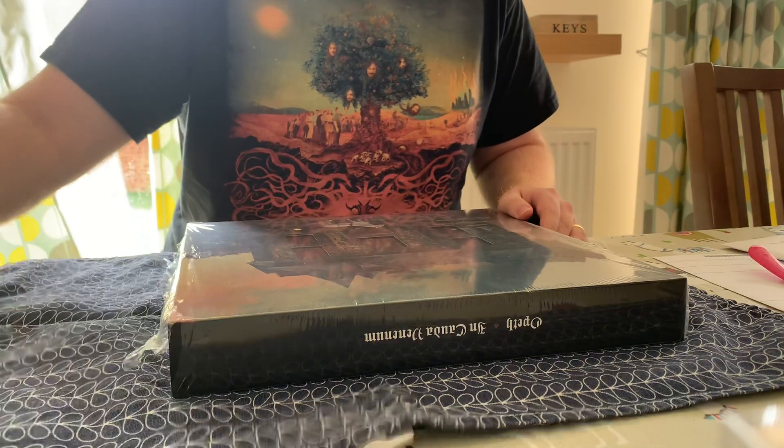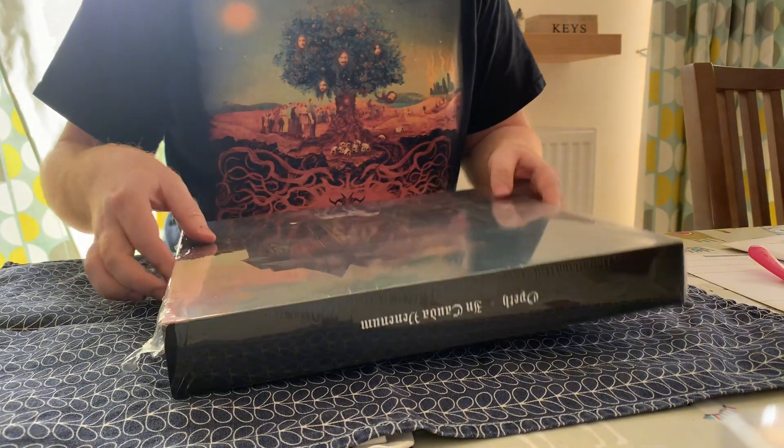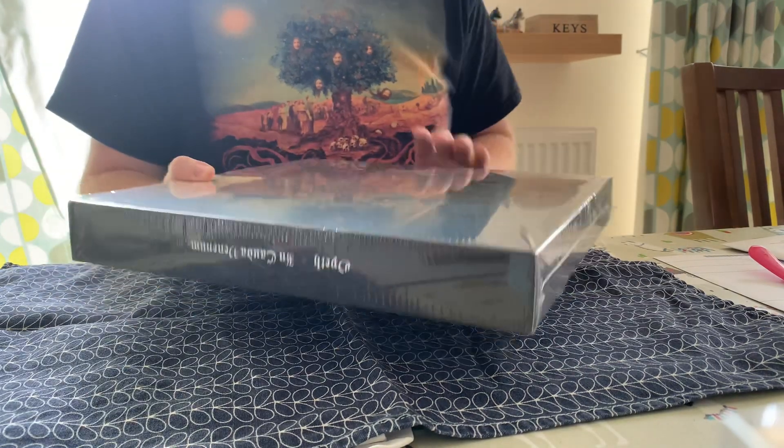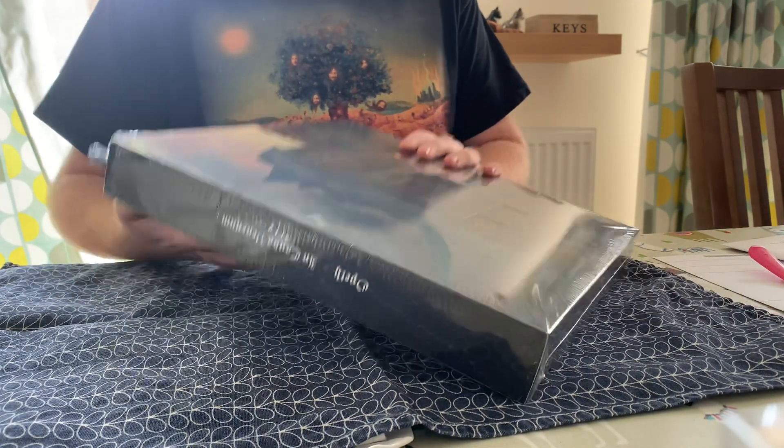Right, so I thought I'd do a quick unboxing video for the new Opeth album, and I am accompanied by a two-year-old, which is why there's going to be weird noises and she talks about her bike and stuff.